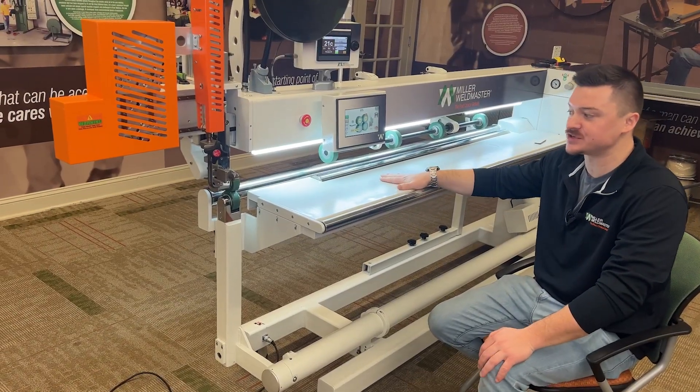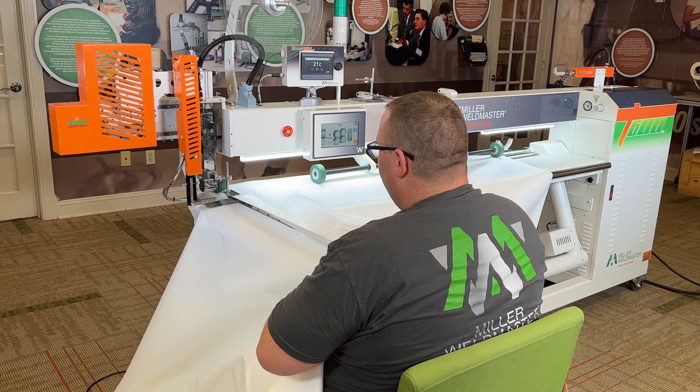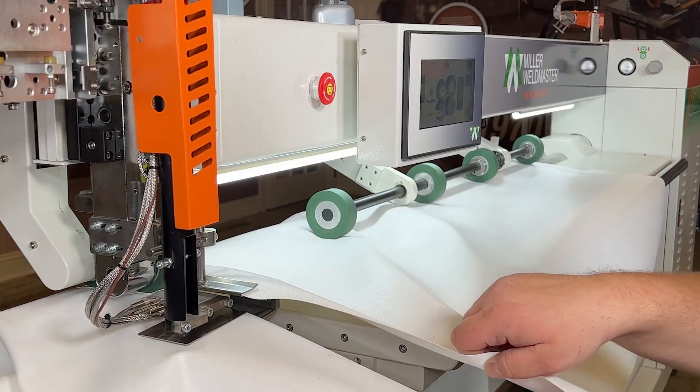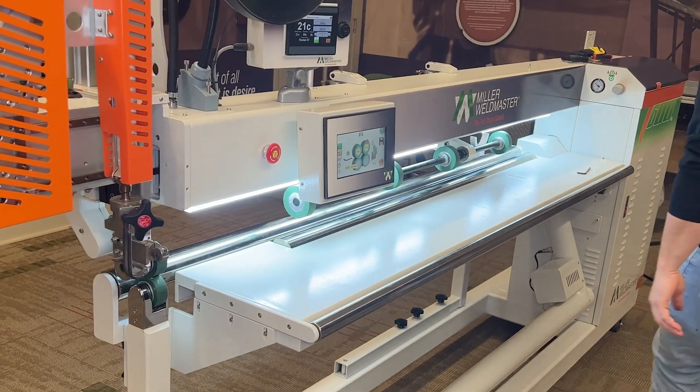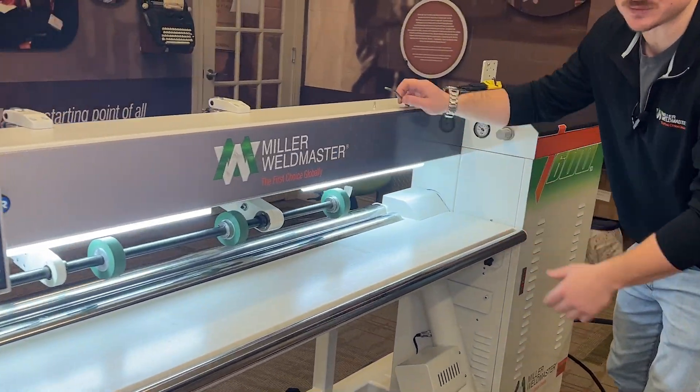In position one we have our table. You can do your larger overlaps and hems, all your exterior seams. Now we're going to take this table off — this table is pretty heavy, you're going to need two people.